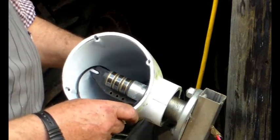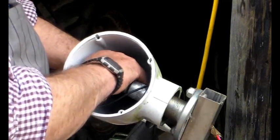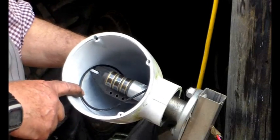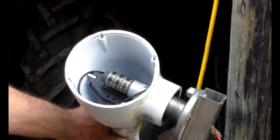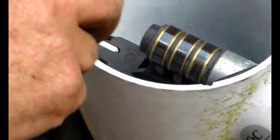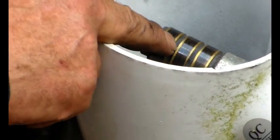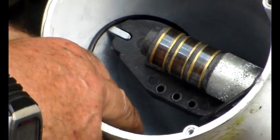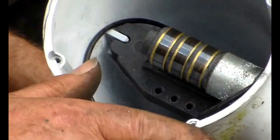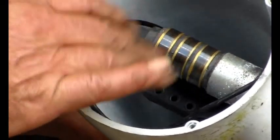That yaw bearing seems fine and the brushes look okay, but it's a strange place to put them because how on earth are you going to get that out? You've got to remove this to get to that - that's a bit mad. So that's the brush block there - three brushes to go with these three slip rings. They've obviously moved everything behind to give room for the generator. Not designed to be fixed, I assume, although this aluminium case is quite nice.